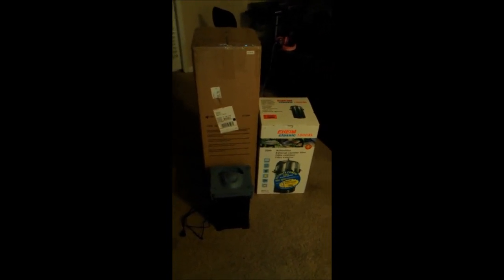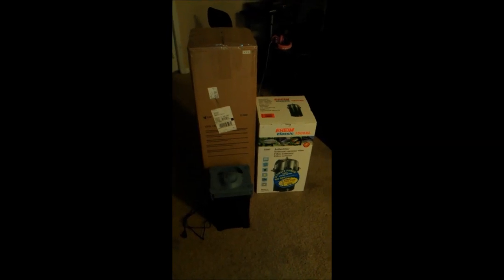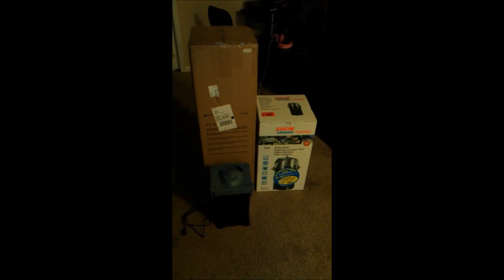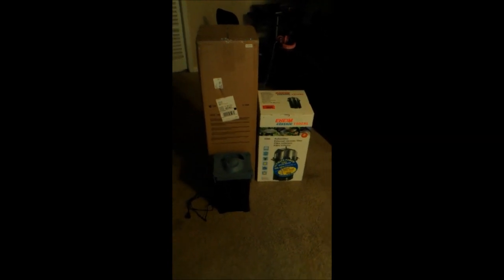I don't have anybody to hold the camera, so I'm going to have to cut the box open and then I'll try my best to get this on video to show you the unboxing. I've got it out of the box, and for those who thought the box was probably taking up a lot of the space, I'll just say no.